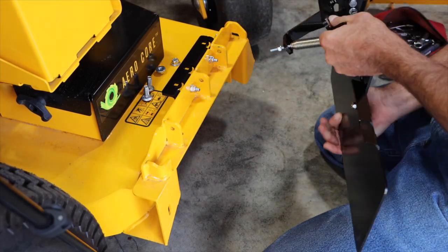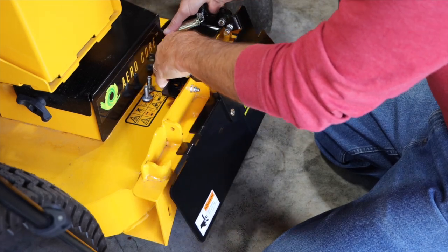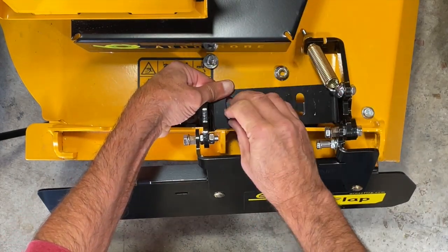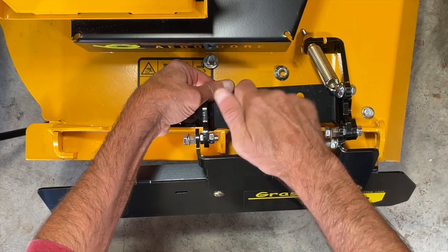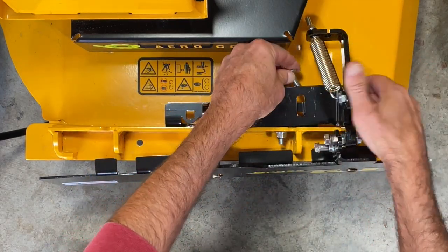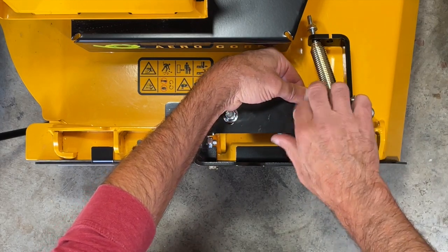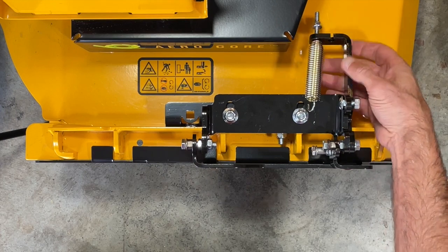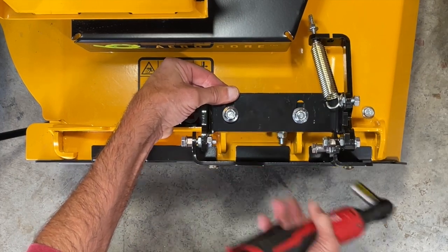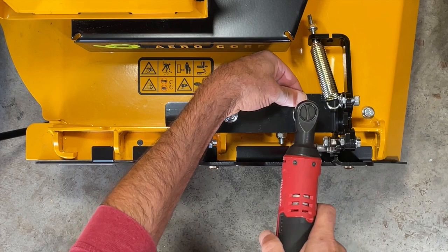With the no-drill mount installed, the next thing we're going to do is install the hinge plate itself. We're going to use our 3/8ths carriage bolts for this. When you do this, make sure that you have the spring and the spring mount above this plate. This takes a 3/8ths wrench. Run these down close, but don't tighten them all the way until we get to the flat position properly.